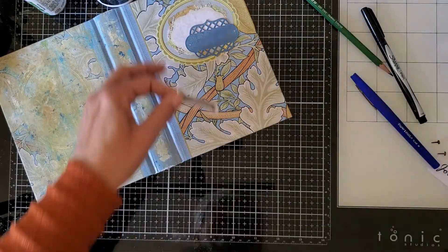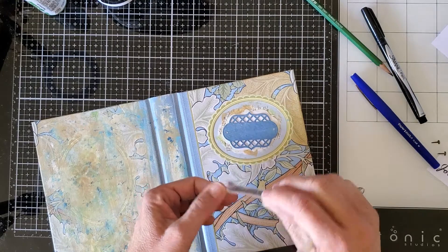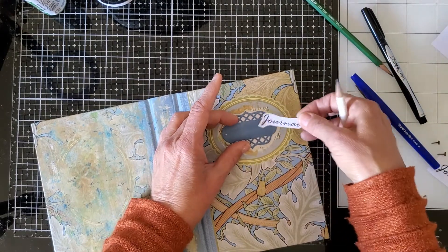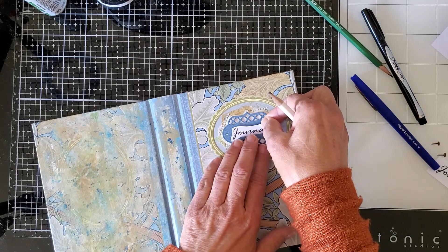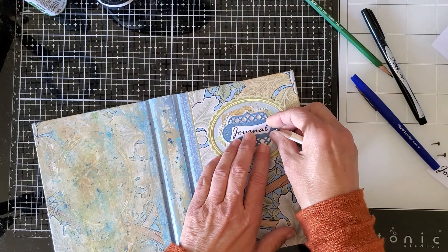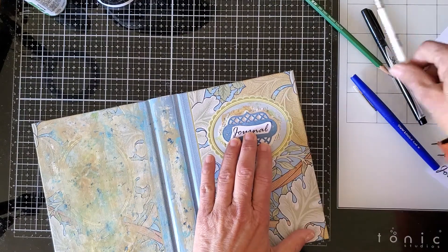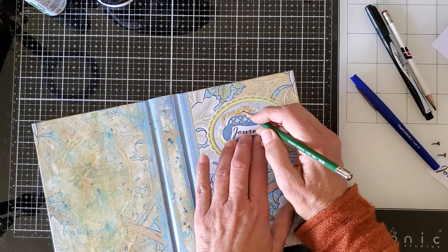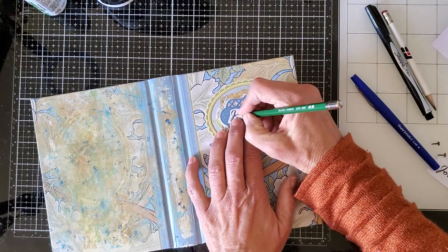Now you take it, turn it over, and arrange it where you want it on your project. Then you take the pencil again — I like to use a sharp, hard one — and you just trace over it.